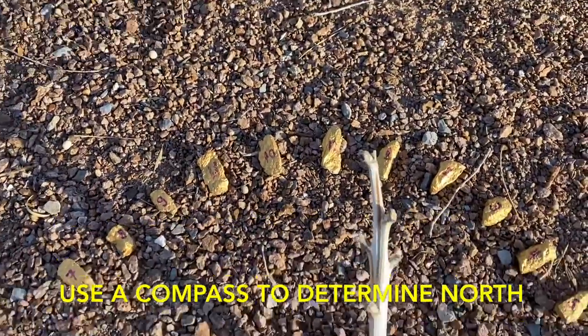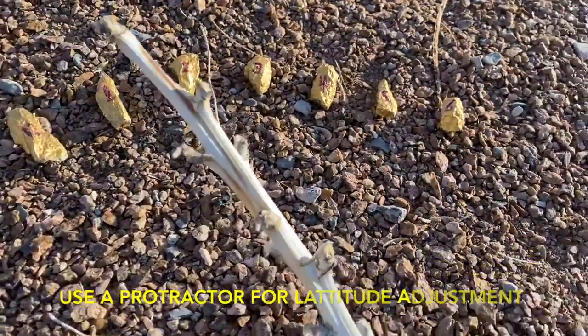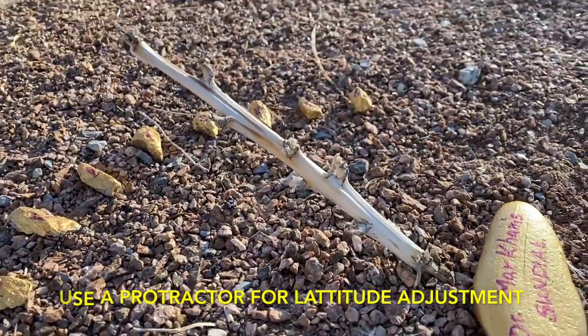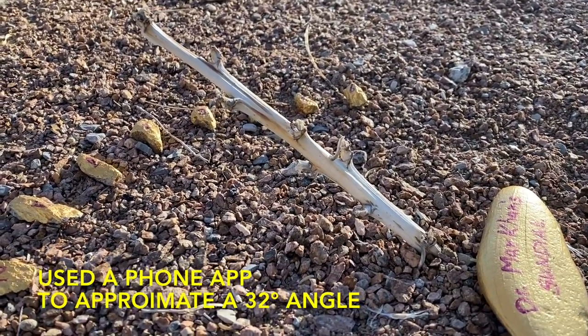I figured out the northerly direction using a compass on my phone, and I also used a protractor app on my phone to get the approximate latitude adjustment for the angle of the gnomon.